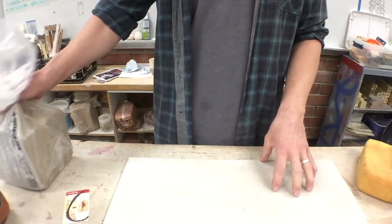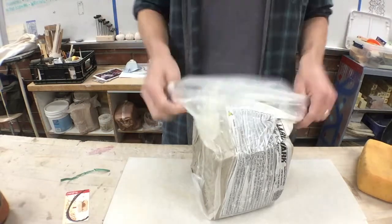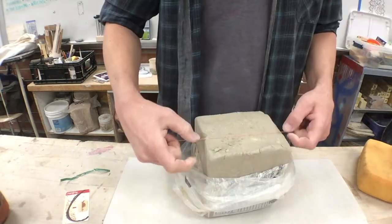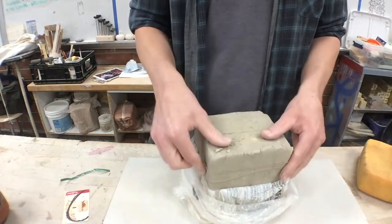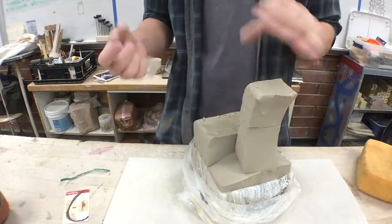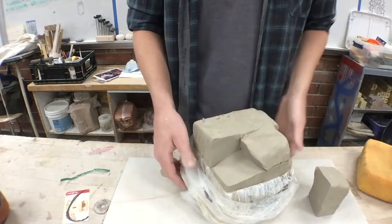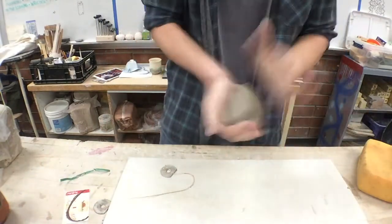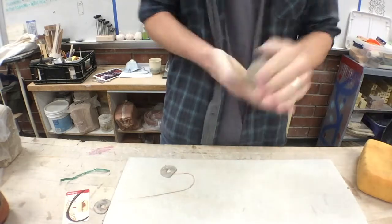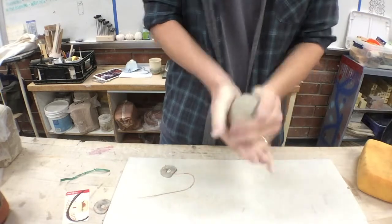The very first thing you need to start your coil pot is clay. Cut off a little piece about the size of a golf ball or a baseball. I'm going to start this as a pinch pot — just smack the ball of clay back and forth in your cupped hands until you get a ball, then open it up.